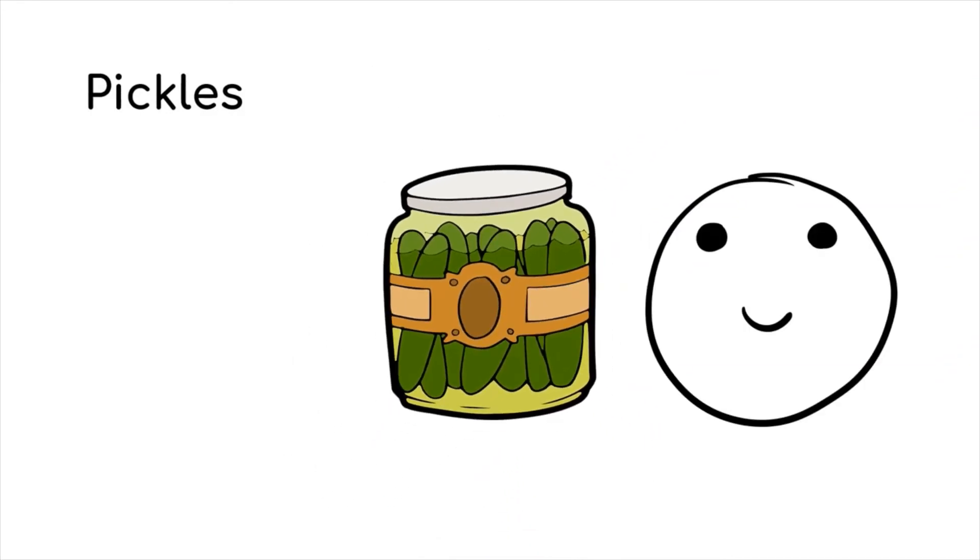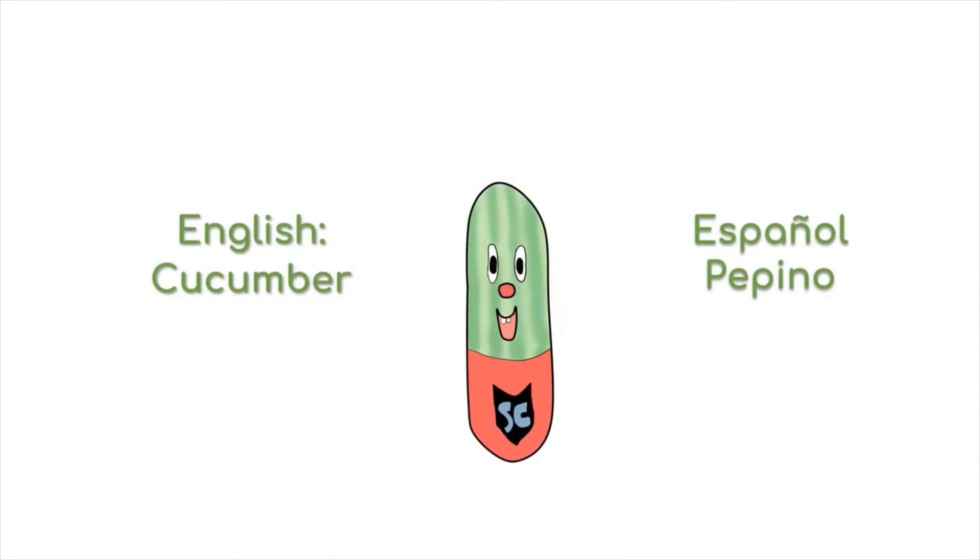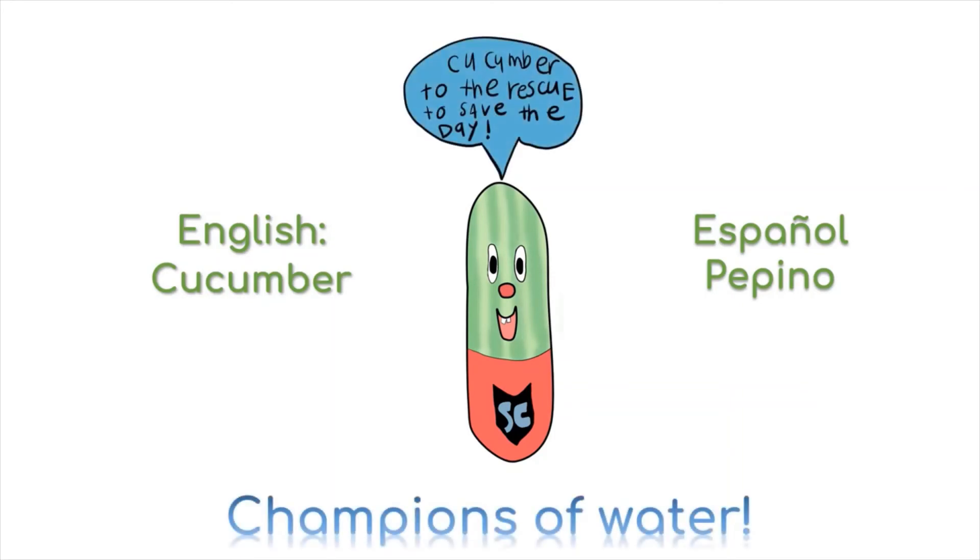Pickled cucumbers are sour and will make your cheeks suck in like this. All that talk about pickles and vinegar has made me thirsty. Let's go grab a cucumber or pepino, a champion of water. Thanks for watching.